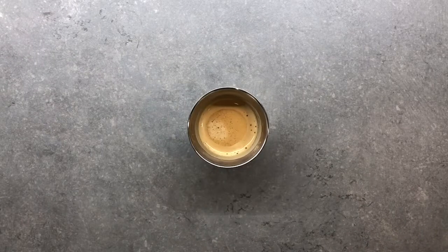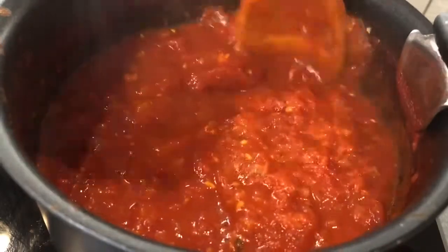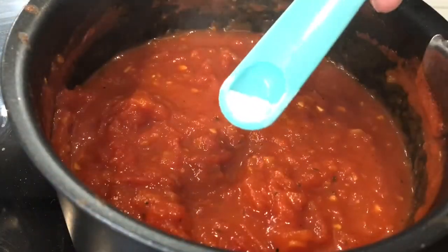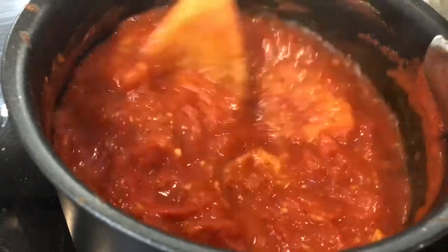Since we are done with our ricotta and spinach filling, it's coffee time. I needed a quick break before we jump back to check our sauce. As you can see it has reduced by half. Grab your wooden spoon and crush the remaining big pieces of tomato against the side of the pot and check for seasoning. I will add a pinch of baking soda to balance the acidity of the tomato. Let it simmer for a minute.